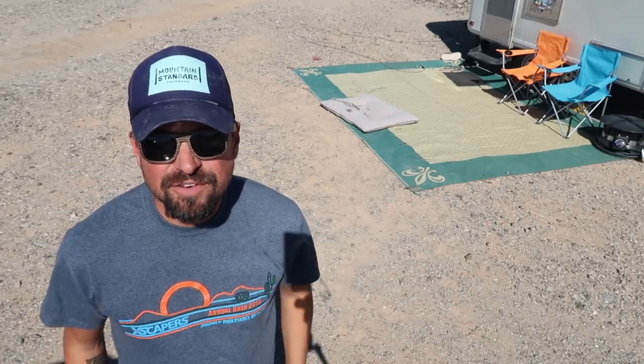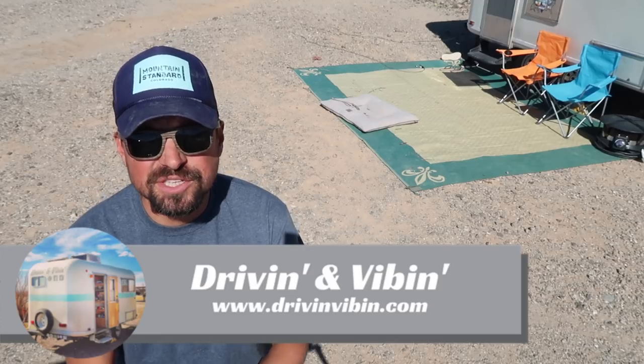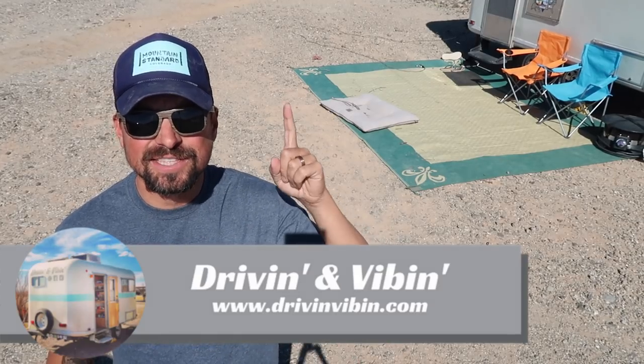What's up everybody? Kyle here from Driving and Vibing and you're watching Road Gear Reviews. Today we're talking about one of our favorite pieces of outdoor RV gear — this outdoor mat.